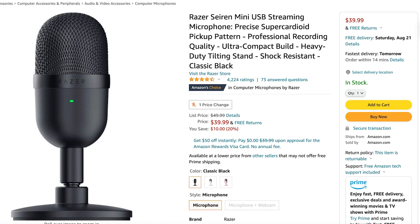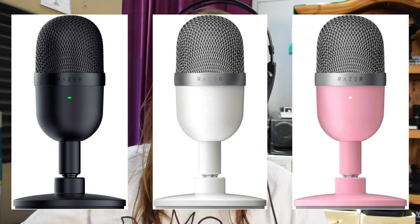As you can see here, the Razer Seiren Mini goes for $39.99. It comes in three colors: black, white, and pink. I'll go ahead and put the link to this Amazon page down in the description of this video in case you want to check that out for yourself. And let's go ahead and jump into the unboxing.